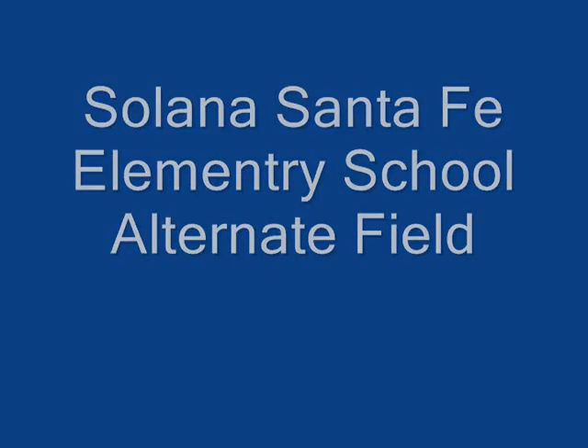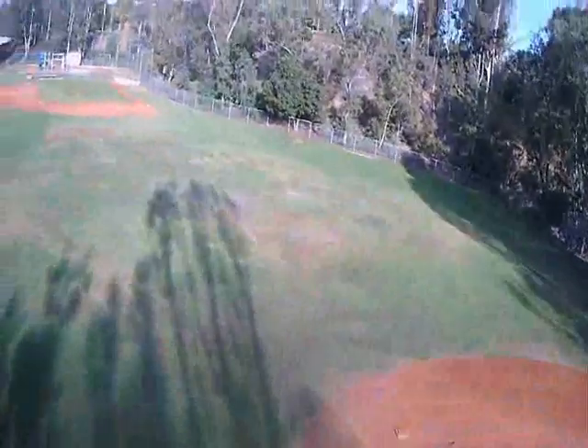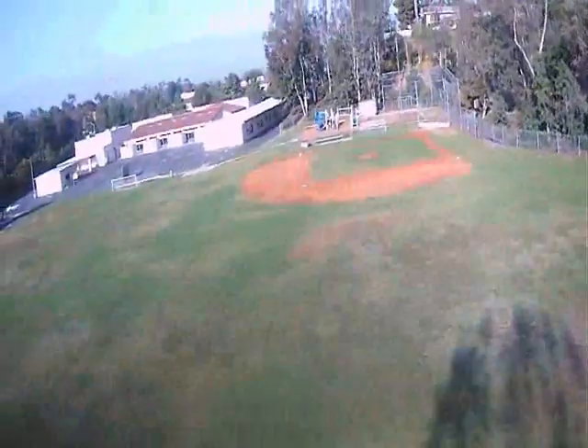Another alternate field that we've used while our primary field has been closed has been the Solana Santa Fe Elementary School. There you see Dillon hamming it up. And this is just once around again with the Hubsan FPV.